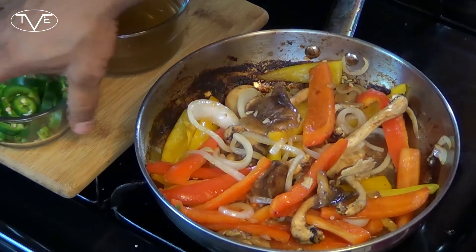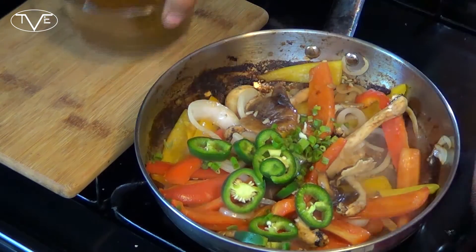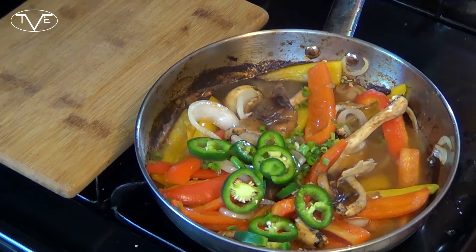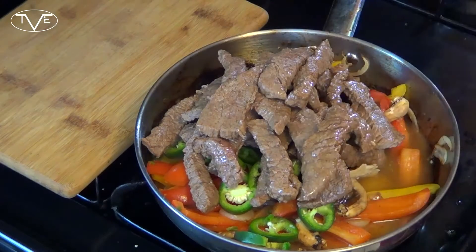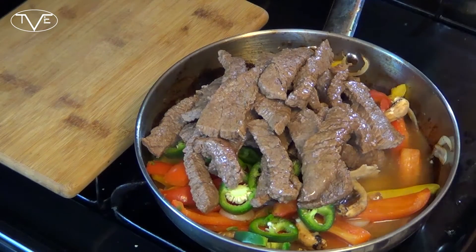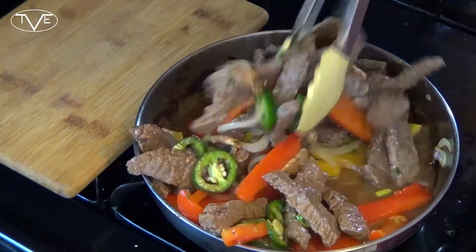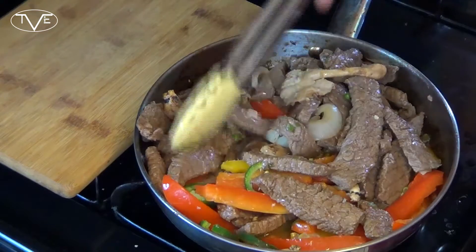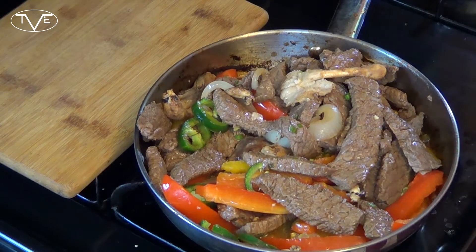After about five minutes, I'm going to go ahead and add in my jalapeños and my green onion. I'm going to add in a cup of vegetable broth. Then I'm going to go ahead and add my steak back in along with any of the juices that might be on that plate. I'm going to toss this all together and let it cook for about five or six minutes, and then we'll be ready to put this one together.